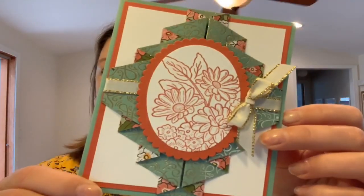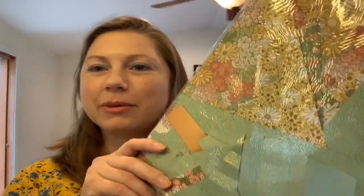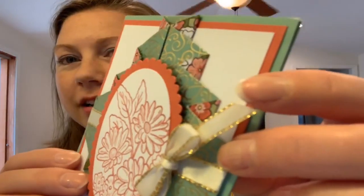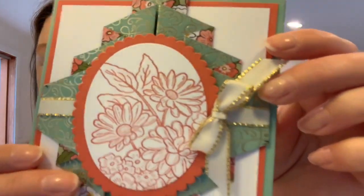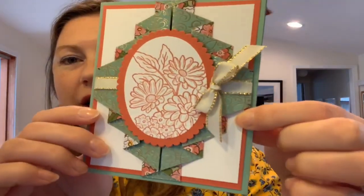How cool is that? I am using the Ornate Garden Specialty Designer Series Paper from Stampin' Up. This paper is so amazing — I've almost got scraps left. I actually ordered two more packages because it's so amazing. It's gorgeous with the gold foil design. So we are going to do this double pleating, which makes a really cool accent for the front of the card.